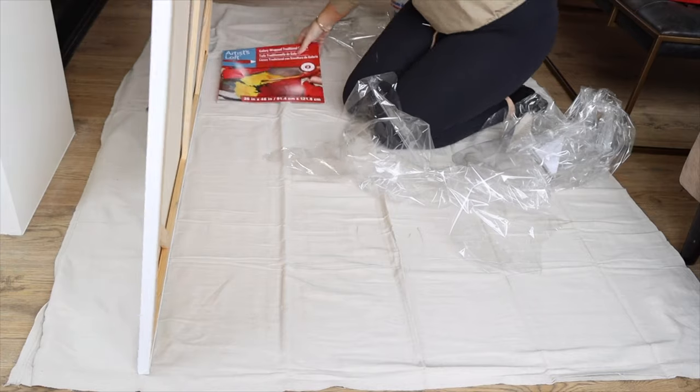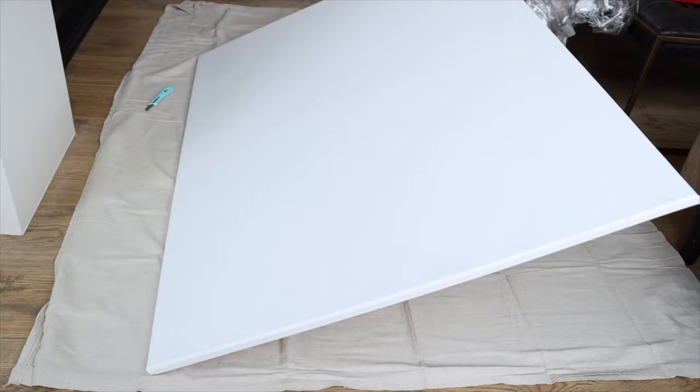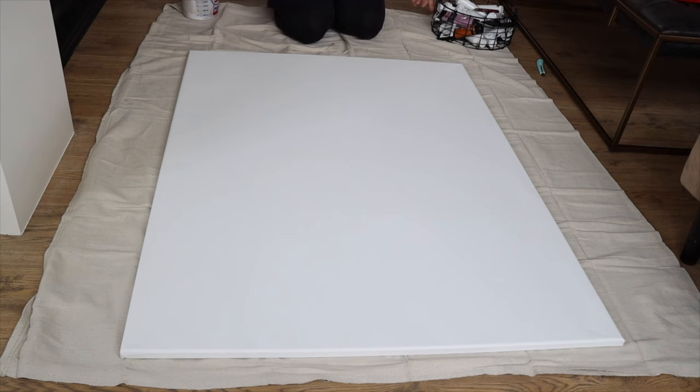Today we are creating a DIY textured wall art piece for my dining room. I've been dying to do this project and I'm so excited that I finally got it done. I can't wait to show you guys how it turned out.